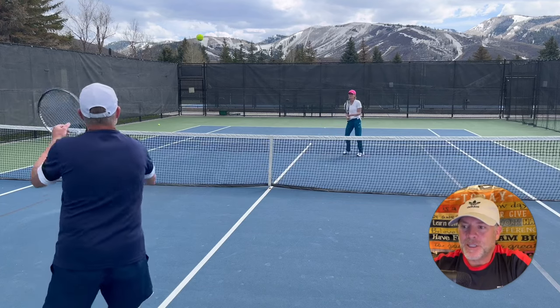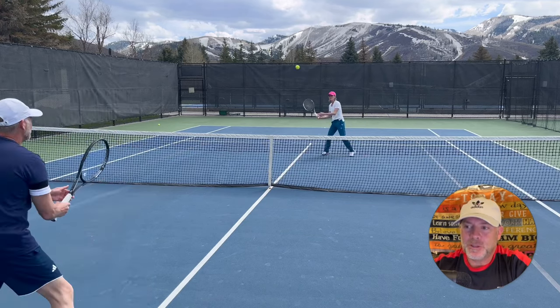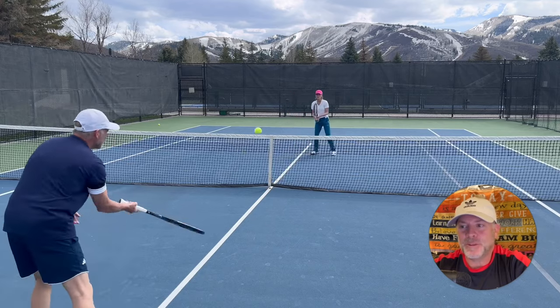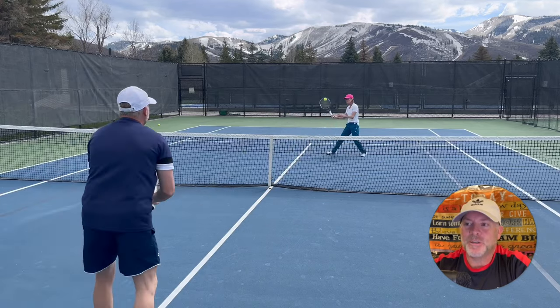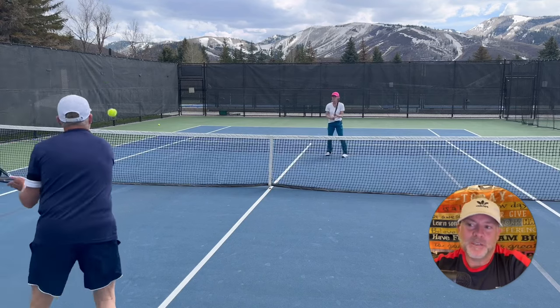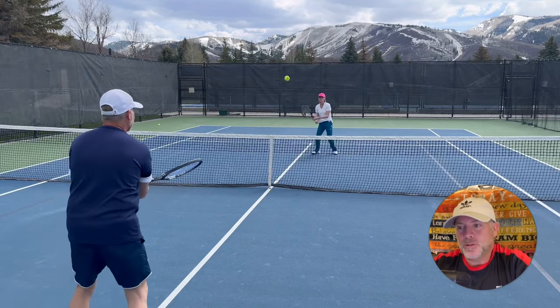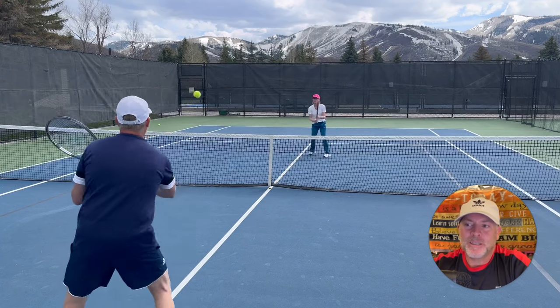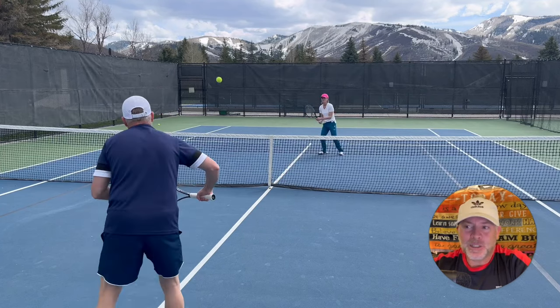My wife Dana and I — this is pretty much the routine we use every time we go out. We're going to tell you why it's important and some of the fundamental problems we see with other people rushing onto the courts and going right back to the baseline, or those who do take some short court practice but do so in a very casual nature.